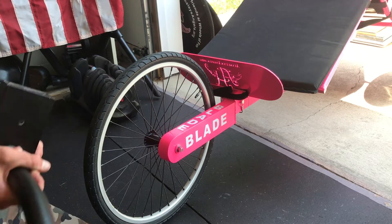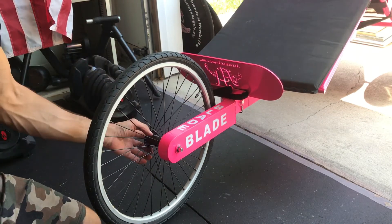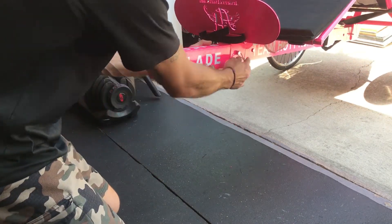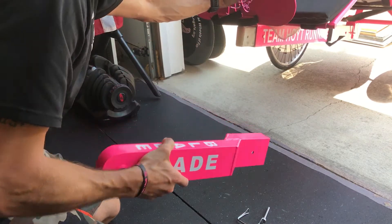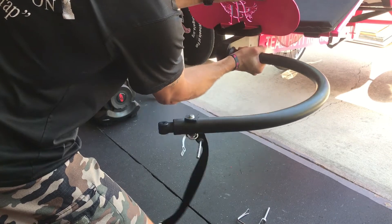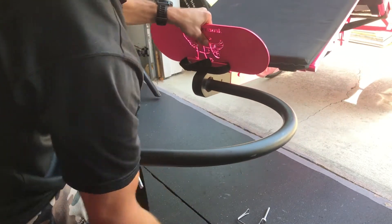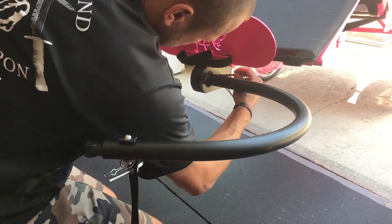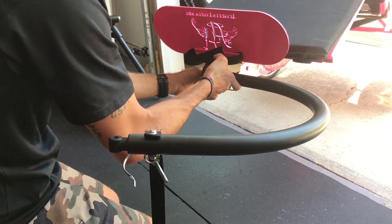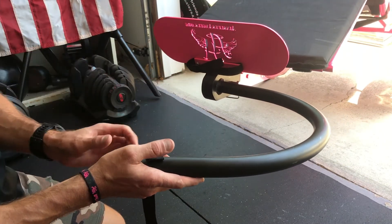Now we're going to talk about putting your Hoyt running chair bike boom onto your Hoyt Blade. The first step is removing the front wheel and setting that aside. Underneath there's a pin that you remove, and then the front fork will slide off. The bike boom then slides in, and the next step is inserting that pin back in — make sure the fork is fully seated and the pin is clipped on the other side to ensure it's fully attached.